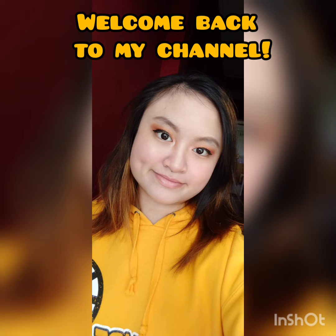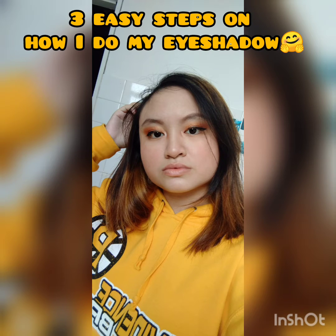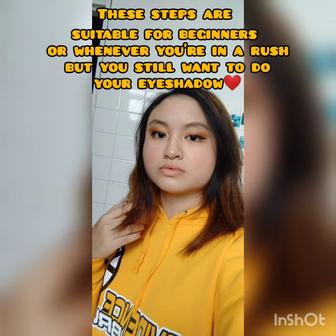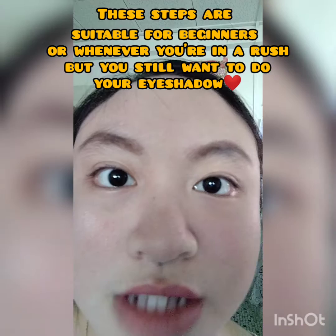Hi guys, welcome back to my YouTube channel. I'm Victoria, if you haven't caught my name yet. Today I'm going to show you how to do an easy, not-pro version of eyeshadow in three simple ways.